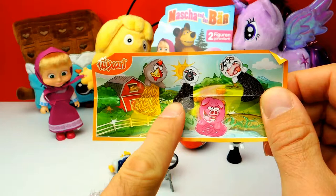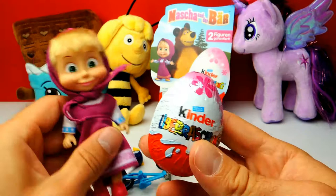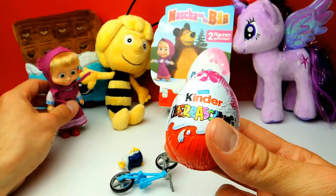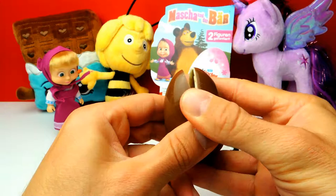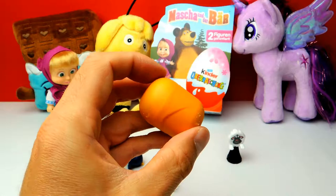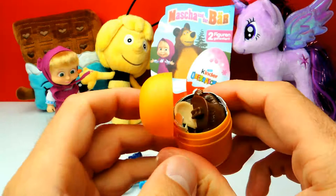This is the last surprise egg. The box says there are at least two Masha toys inside, and we've only found one so far. So I'm sure there will be a Masha and the Bear related toy. I hope for Masha, but I also like the Bear, of course. It looks like we got the Bear — yeah, we got the Bear from Masha and the Bear!